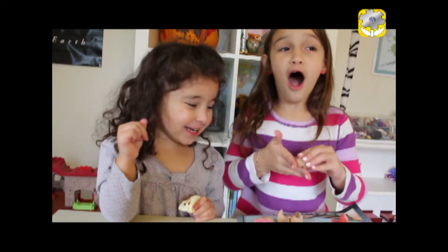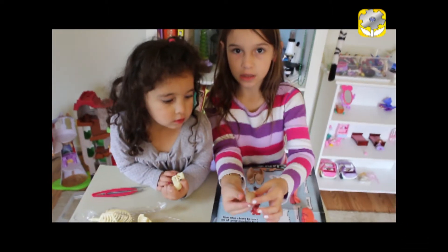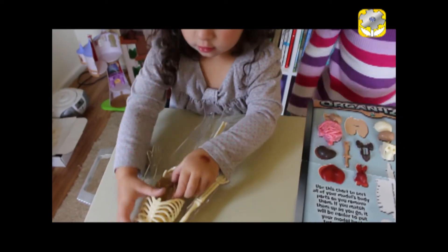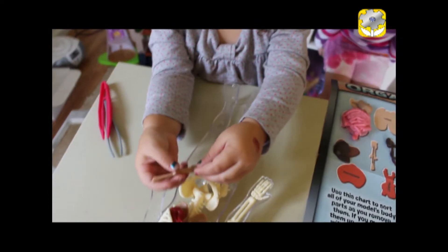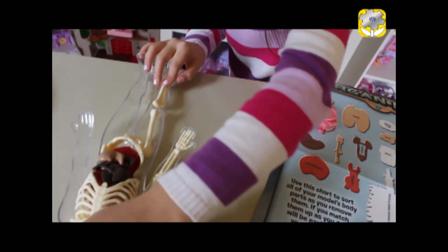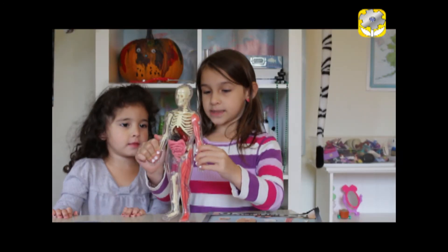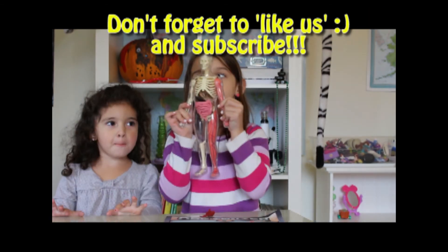So this is what it looks like. The brain keeps on falling — oh! And where is this the brain from? This is the brain, like with the lines. Now we're going to put it together again and we're done with our video. Bye guys, I hope you like this tutorial!